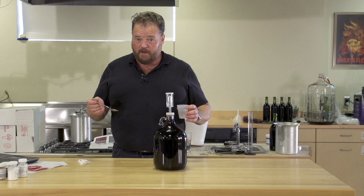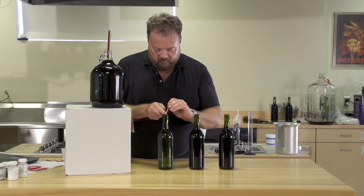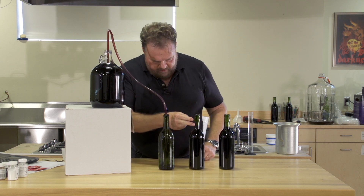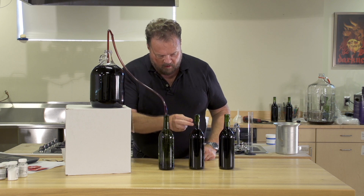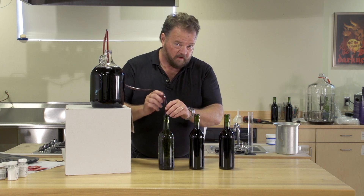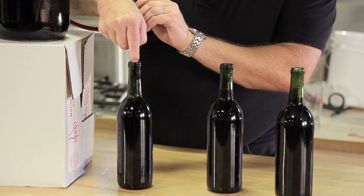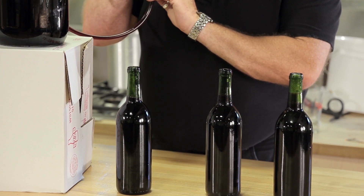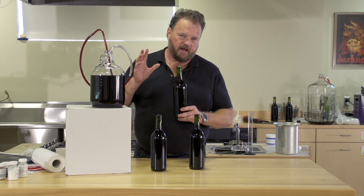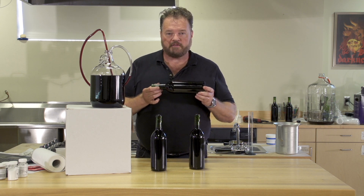Now we're ready to bottle. Be sure to sterilize your bottles and your corks. When you're filling them, make sure you leave enough room between the top of the wine and the bottom of the cork for about two fingers of air space. You don't want to overfill them, as it makes it very difficult to get the corks in. Once your bottles are full, seal them with a good quality cork. Leave them upright for three days to allow the pressure inside to equalize with the outside air and for the corks to seat fully.